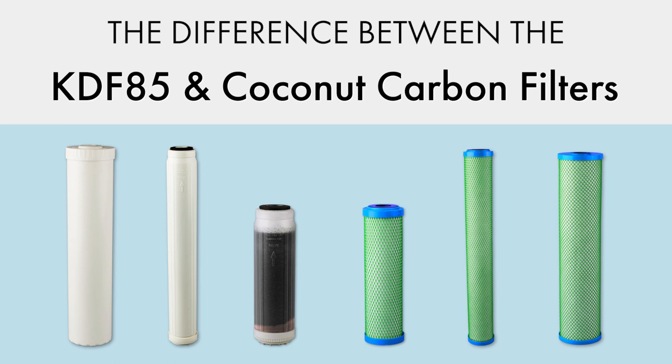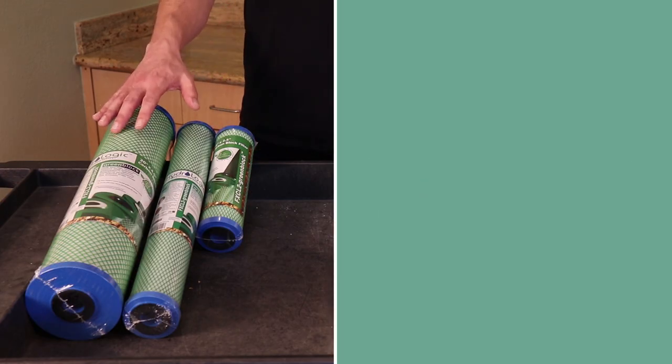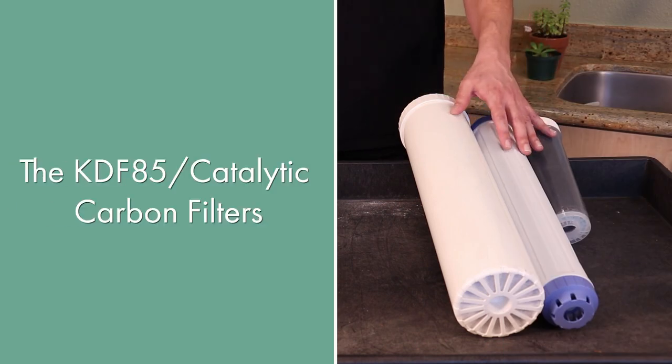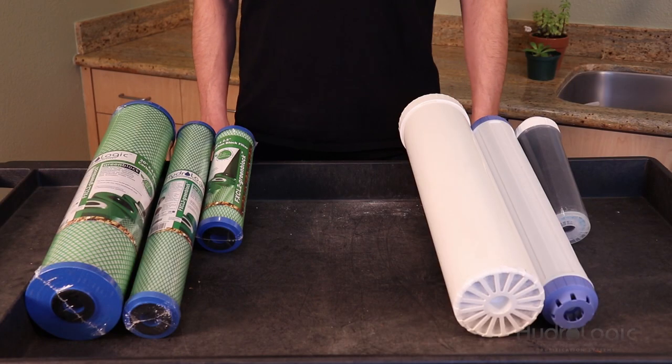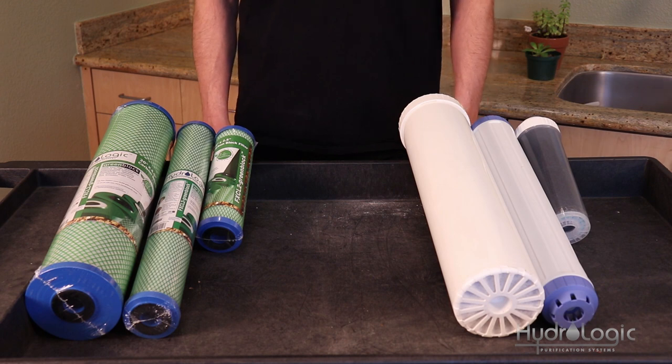Greetings everyone. Today we're going to talk about the difference between the green coconut carbon block filter and our KDF85 catalytic carbon filters. All of our dechlorinators and our stealth reverse osmosis systems come with an option of either the green coconut carbon block or the KDF85 catalytic carbon filter.